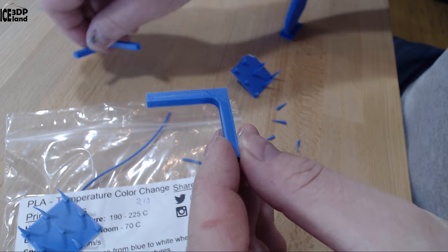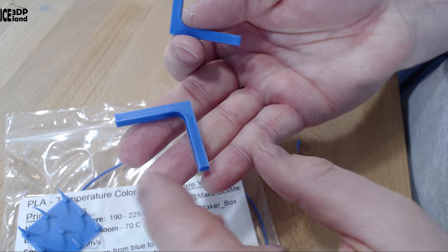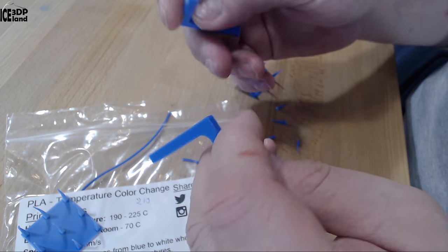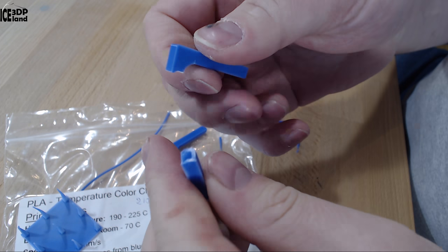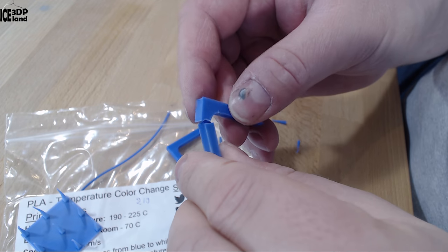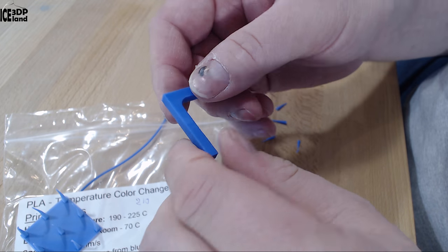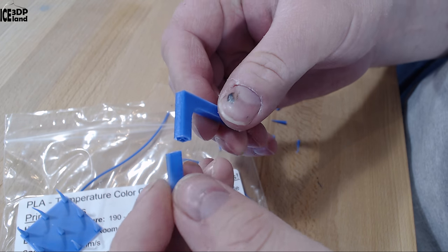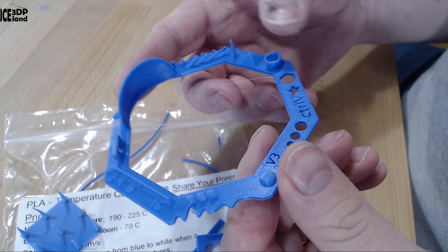Here are the break tests. One is printed on the bed flat and one is upright, so I can test layer adhesion and overall strength. It was medium difficulty to break — not as brittle as normal PLA, it bent a little bit. I would say it has medium layer adhesion, and I was quite happy with that.